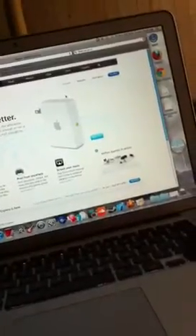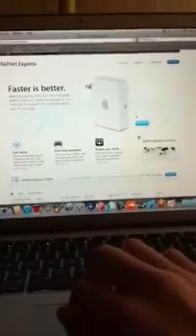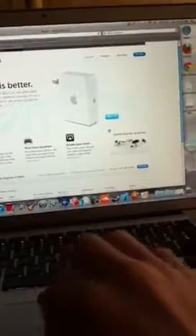Airport Express is basically a wireless router. It can run a home Wi-Fi network from the wall — you just plug it straight into the wall. It's really small, like smaller than your hand. You can see videos of it in action. You can print, it's easy to set up, and you can stream your music through it.